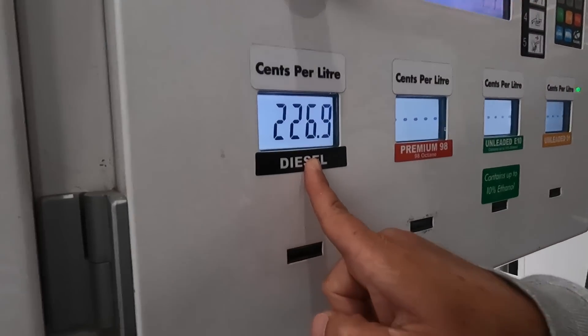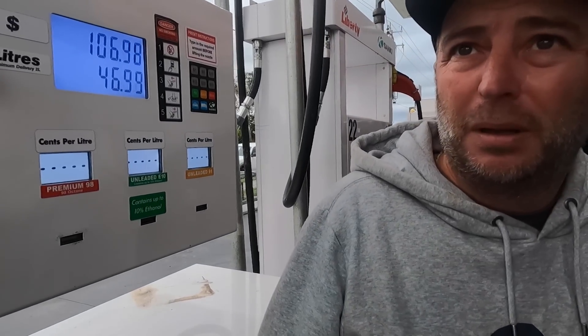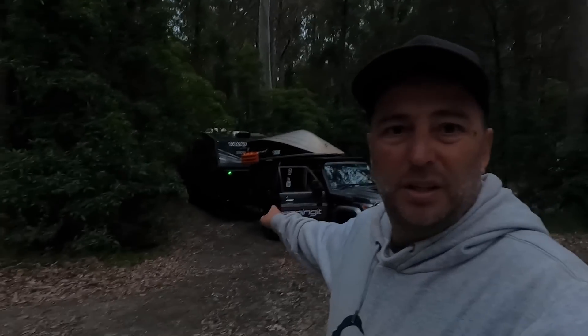We came through Batemans Bay and all the service stations there were around $2.44 a litre for diesel. Then we found one almost 20 cents a litre cheaper — how is that even possible? That's absolutely crazy. Guys, that was a saving of $16.84 — I put in 93.46 litres. That's a crazy saving.